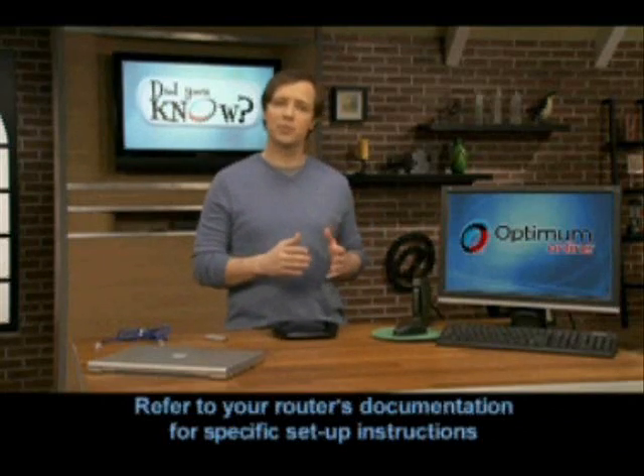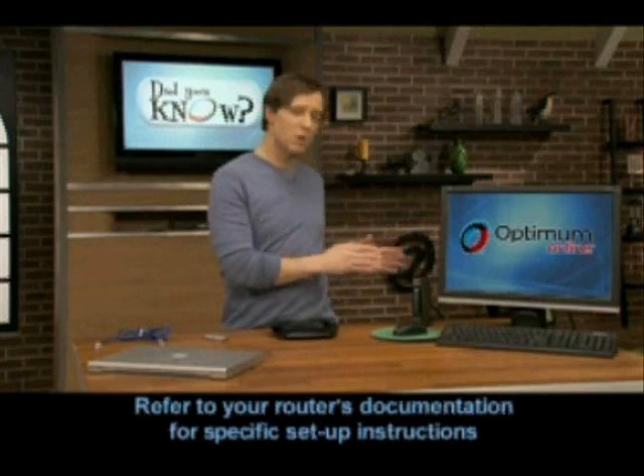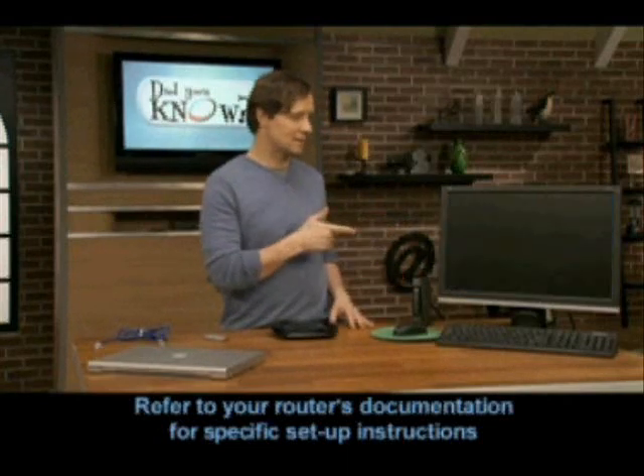Some router manufacturers recommend that you do the setup with your computer turned off and your modem unplugged. So let me show you the steps now, and then when you're ready, grab your router's manual and turn off your computer and modem.